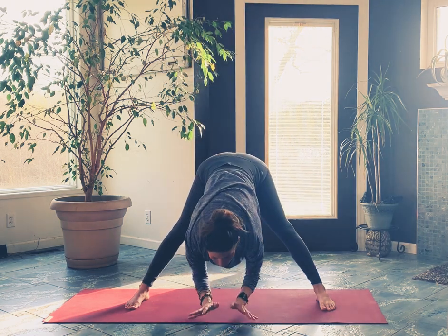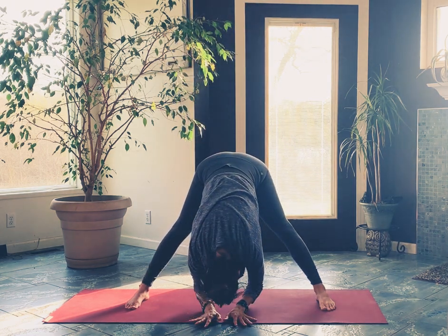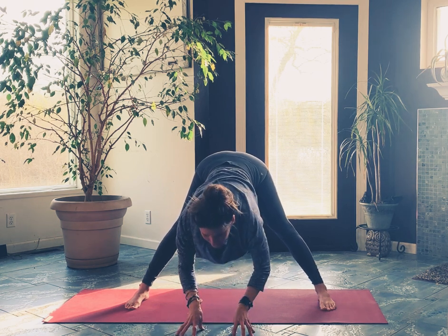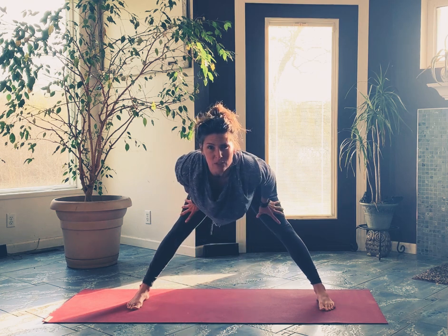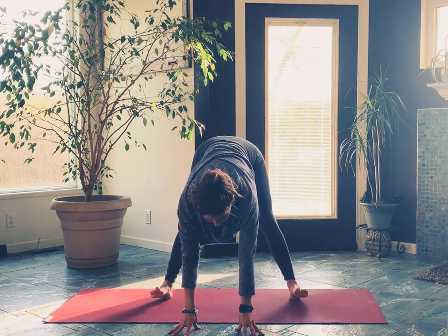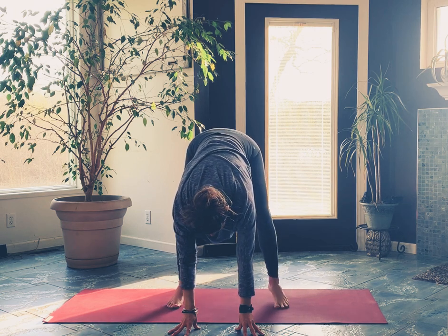Come back through center, reach both hands upward, and then forward fold — come right back down into that wide-leg forward fold. Take a halfway lift here; your fingertips can stay to the floor, or if they don't touch you can always bring your hands to your thighs or your shins. We're going to wiggle the feet closer together — we're going into a low yoga squat.